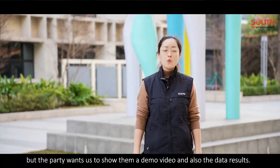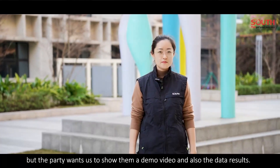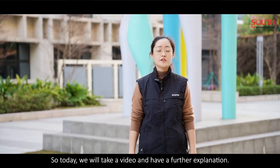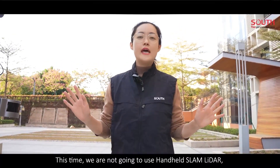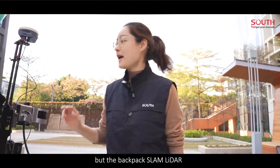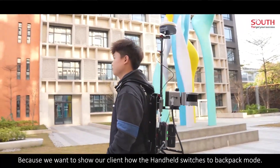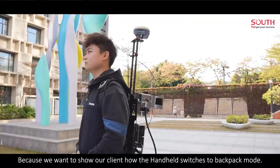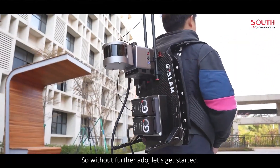But the client wants us to show them a demo video and also the data results. So today, we will take our video and have a further explanation. This time, we are not going to use handheld SLAM, but the backpack SLAM, because we want to show our client how the handheld switches to backpack mode. So without further ado, let's get started.